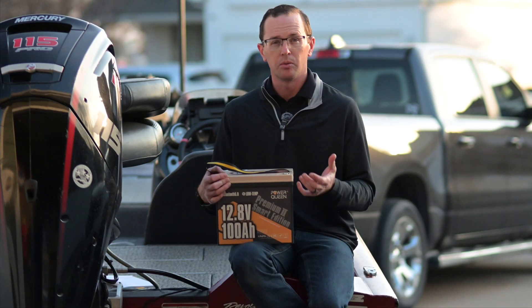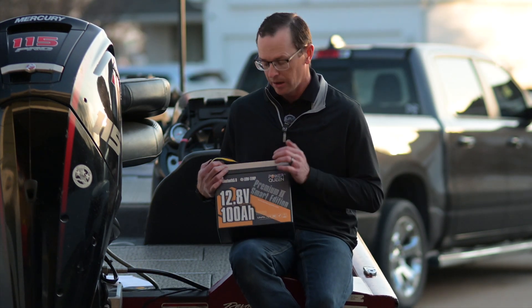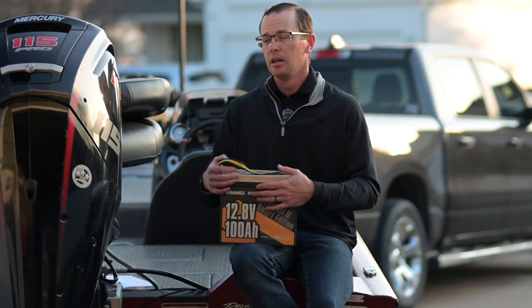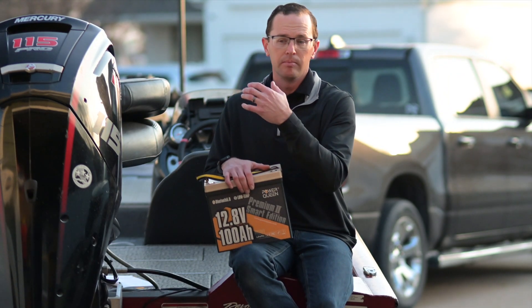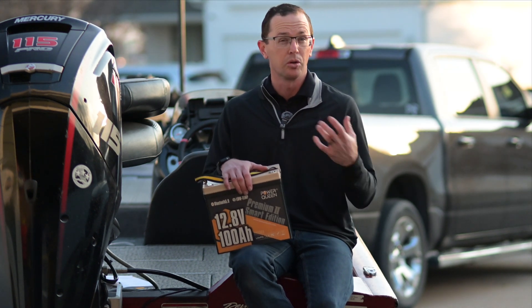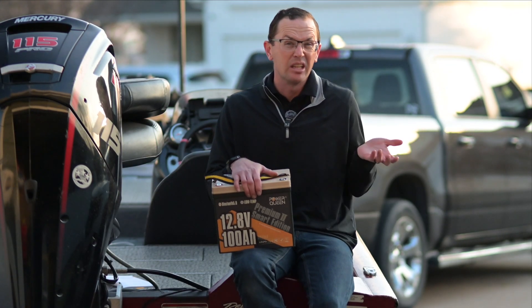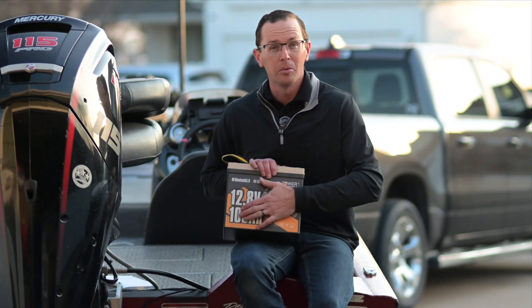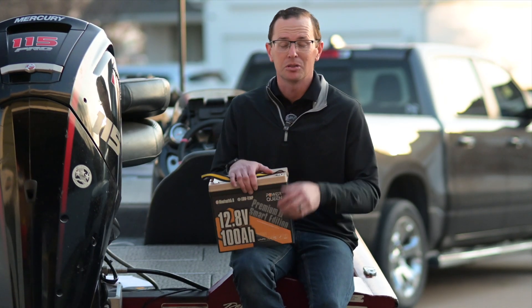There's a weight benefit with a lithium iron phosphate battery. This one weighs in at just about 19 and a half pounds. If you look at the battery you likely have in your boat — probably a group 27 or group 31 deep cycle — that's going to be about 50 pounds and about 50 amp hours. So you're getting under 20 pounds with double the capacity at 100 amp hours, which is fantastic.